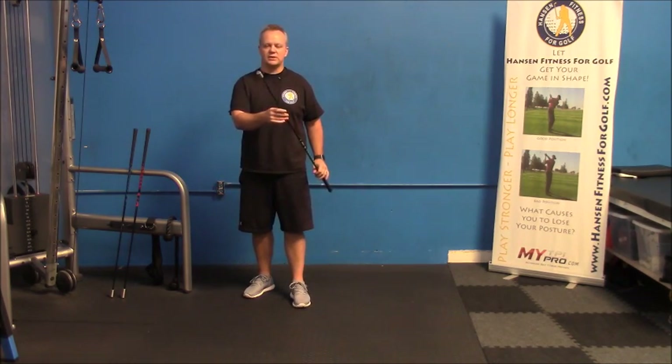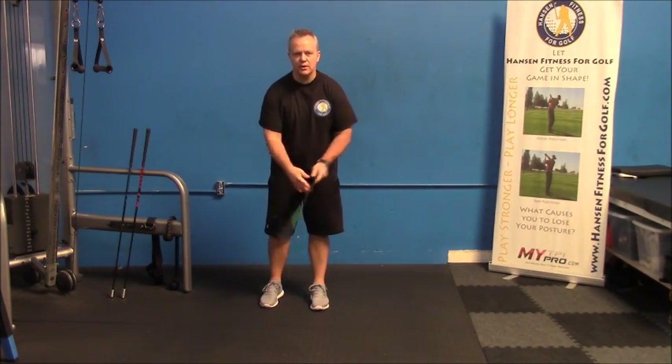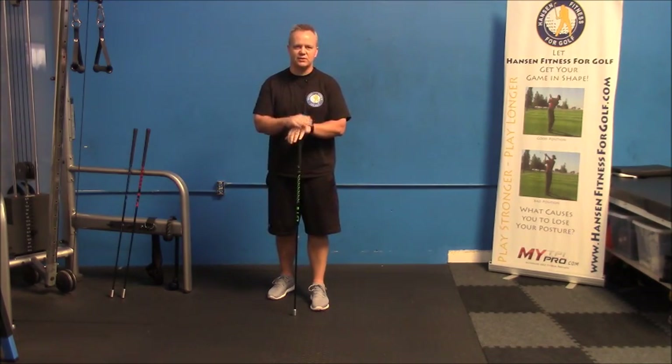I do recommend getting these clubs at Super Speed Golf, but if you can't, you can always flip your club over and use the shaft for the lighter portion, or you can use one of those alignment sticks. If you want more speed, you've got to swing faster with lighter weight.